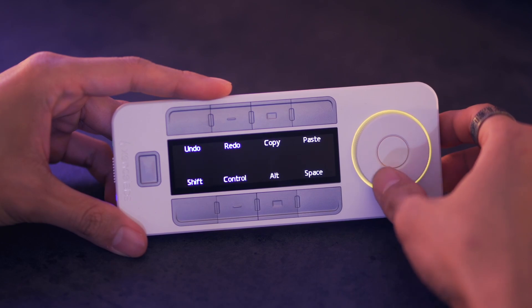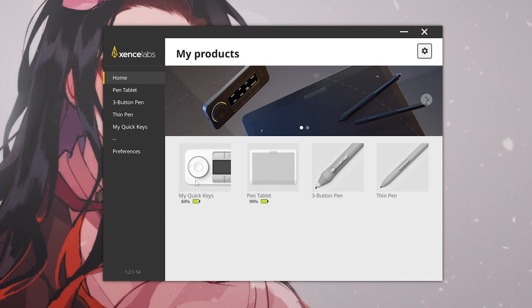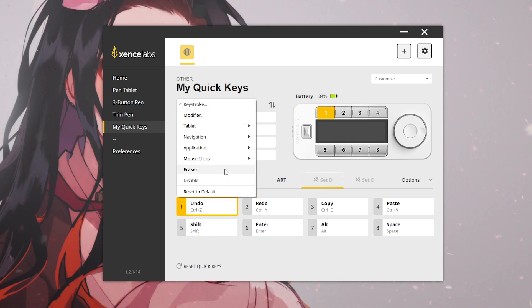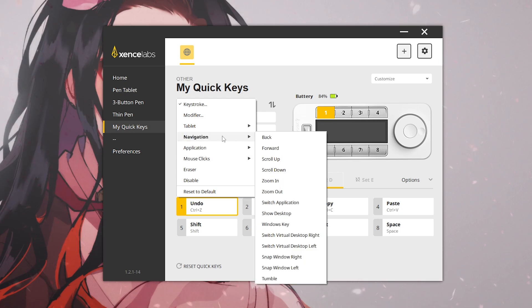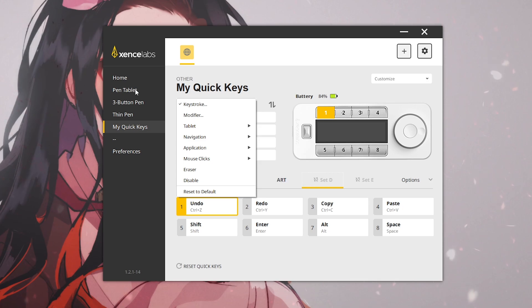The dial has up to four modes which you can cycle between: scroll, zoom, rotate, and brush size. By rotating the dial in either direction, you can make adjustments based on those settings. Using the software, you can access the quick keys section and customize the device entirely to your preference. Since it can be used wired or wirelessly, it also makes for a great addition to your workstation — I would highly recommend getting this even if you don't use the tablet.